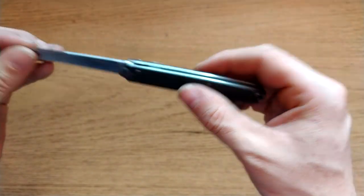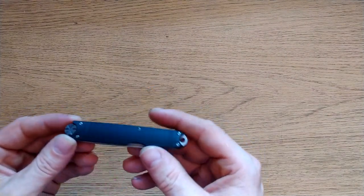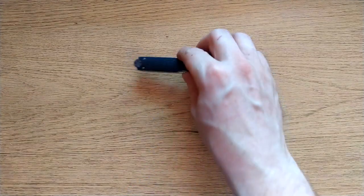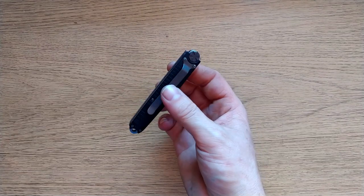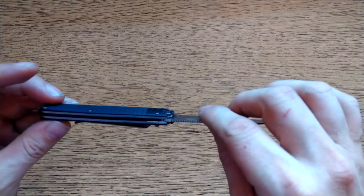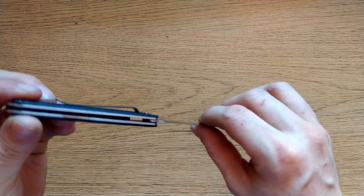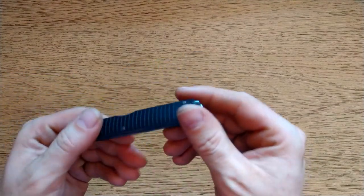The fit and finish in general on this is... well, I'm being too harsh — it's not abysmal, it's just poor. I wouldn't even say bad, I'd just say poor. If you're a knife snob like I am, you're going to look at this and go 'oh god', but if you're just a normal human being that doesn't waste all their money on knives, you're going to be like 'yeah, that's alright, whatever'.